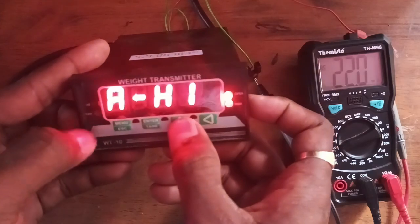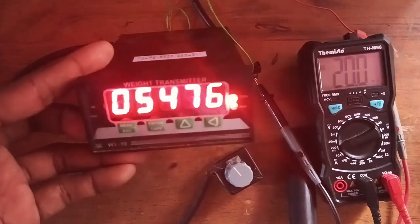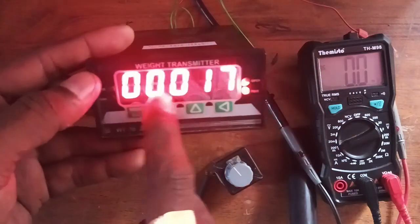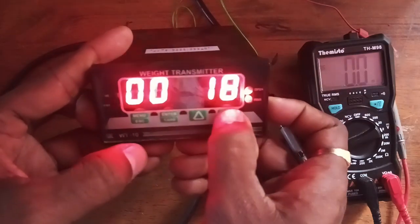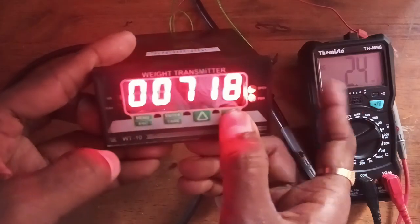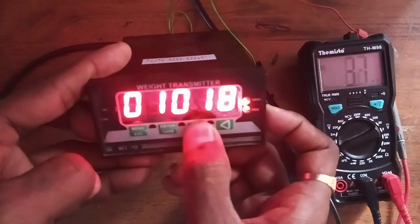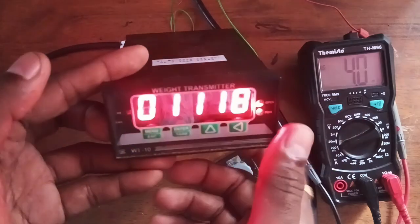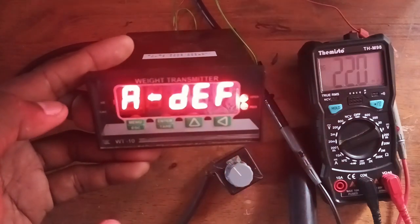For the 4 to 20 milliampere configuration: for analog high, keep the ADC count as it is, because 20 milliampere is already accurate so no change is needed. For analog low, you need to set 4 milliampere. Currently at count 17 you are getting 0 milliampere, but the requirement is 4 milliampere. Tune it slowly, one by one, to bring it to 4 milliampere. Once 4 milliampere is achieved, press OK. Now 4 to 20 milliampere is configured for 0 to 100 kg.